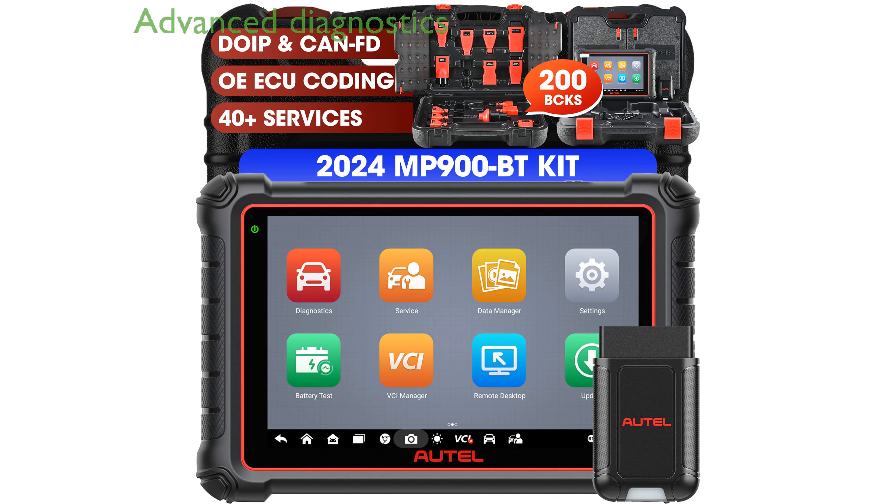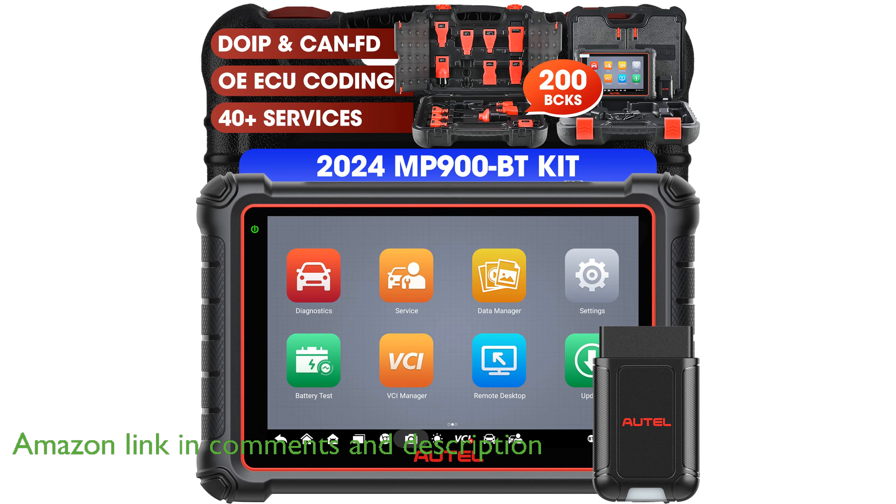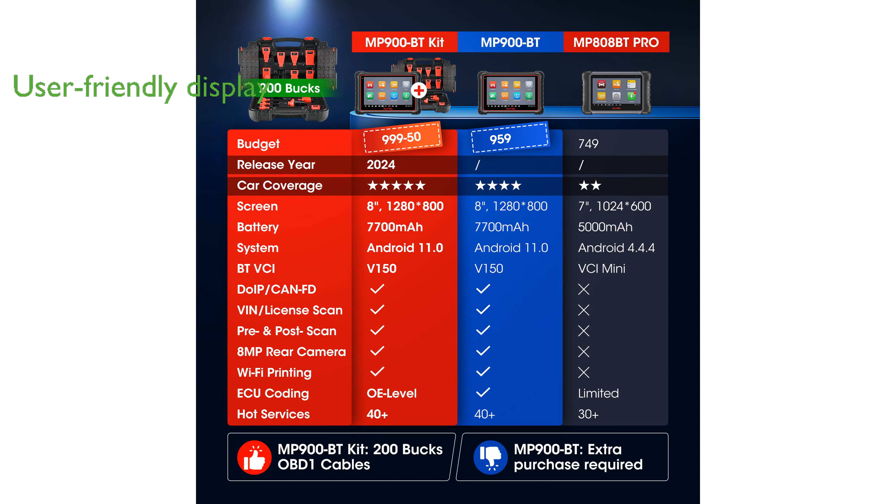The Autel MaxiPro MP900BT Scanner is a powerful diagnostic tool that supports a wide range of vehicles and offers advanced features like ECU coding and over 40 service functions. With its Android operating system and a high-resolution 8-inch display, the scanner provides a seamless user experience and easy navigation through its features.